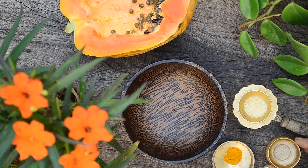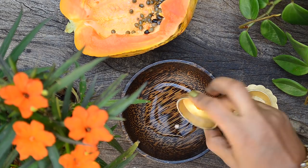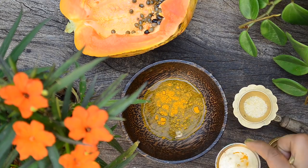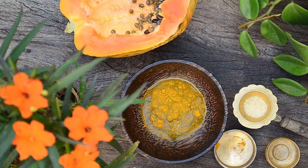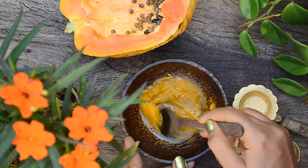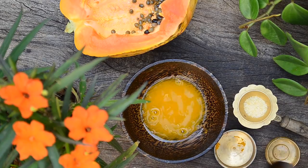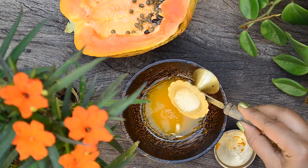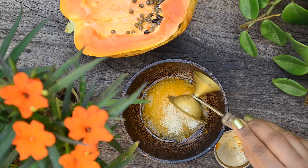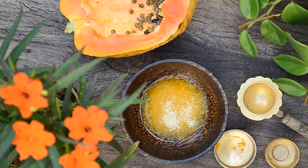Take one and a half tablespoons of water in a bowl. Add in quarter teaspoon of kasturi turmeric powder to it. Mix well with a spoon till there are no lumps. Using kasturi turmeric will prevent skin staining as opposed to using normal turmeric. Now sprinkle half teaspoon of unflavoured gelatin on top and let the gelatin bloom, which will take about two to three minutes.